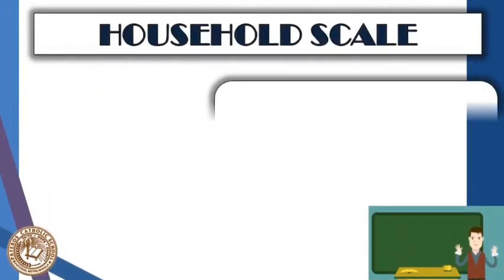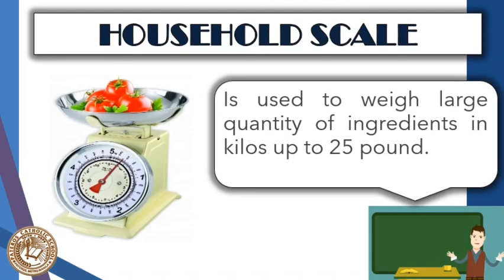Next is a household scale or weighing scale. It is used to weigh large quantities of ingredients for measuring rice, flour, sugar, meat, and vegetables in kilos, up to 25 pounds.